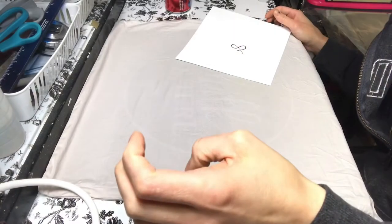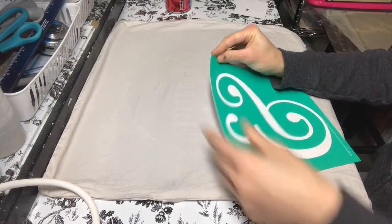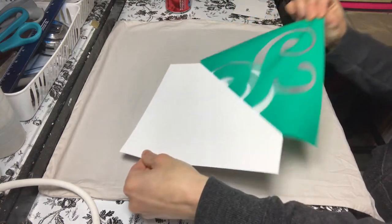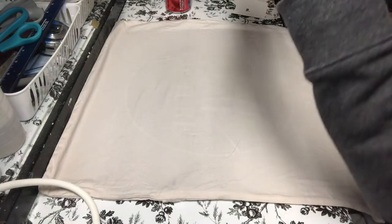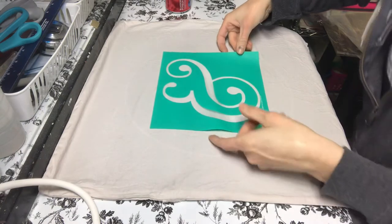If you didn't catch the beginning title card, it said 'Also a Pillow DIY.' We're doing a pillow DIY today! I just wanted to show you how easy it is to make a cute pillow for your home. I bought these pillow covers off Amazon — they were very affordable.